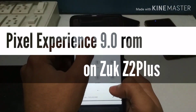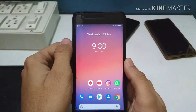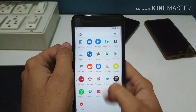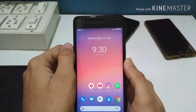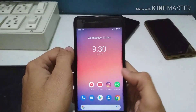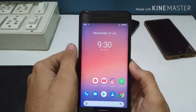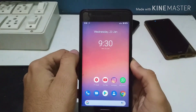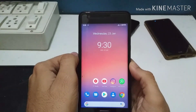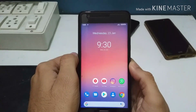Hey guys, welcome to my new video. Today I'm going to flash Pixel Experience 5.0 ROM on my Z2 Plus. I was actually going to upload a full review of Pixies OS version 2.4 some days ago, but the problem was I was getting a boot loop and a blue screen instead of actually working ROM when I was trying to restart my phone.